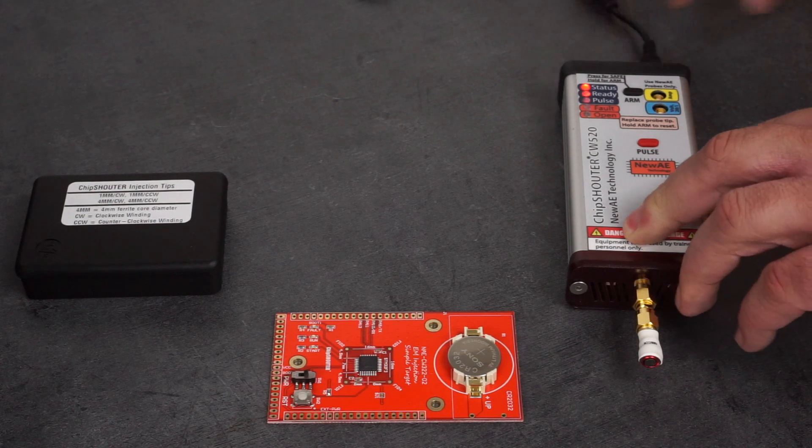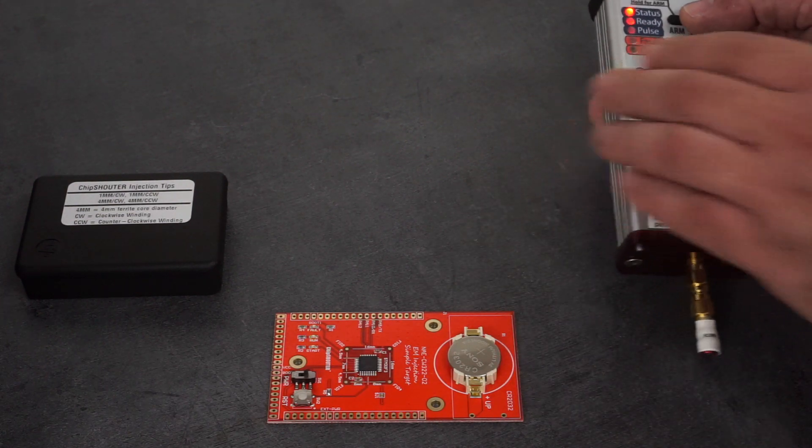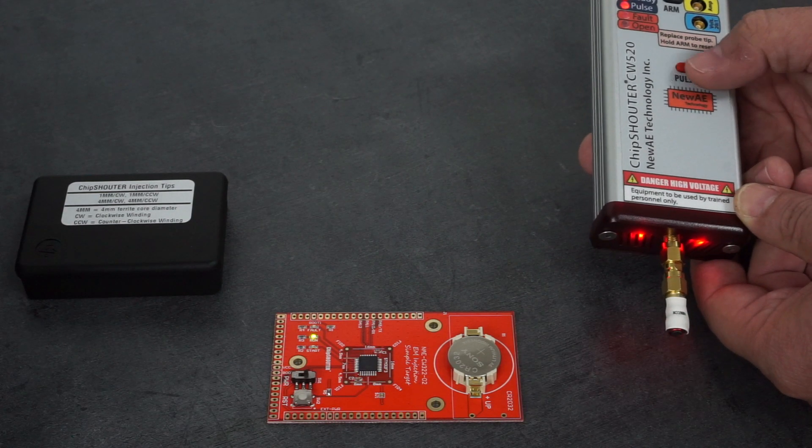Powering up the chip shouter. It is now ready for action. Installed on the chip shouter is the four millimeter counterclockwise injection tip. The chip shouter is armed.